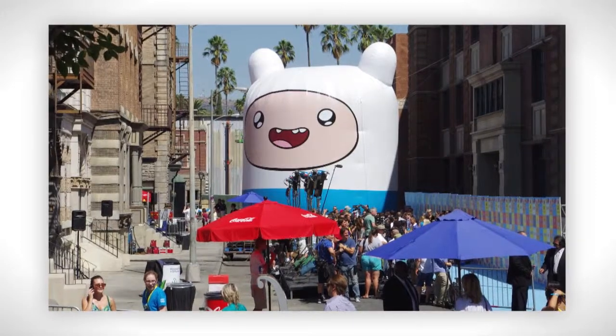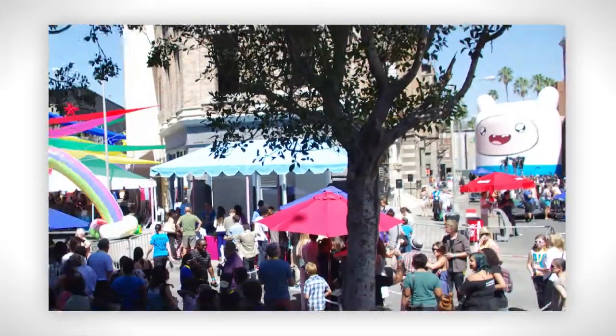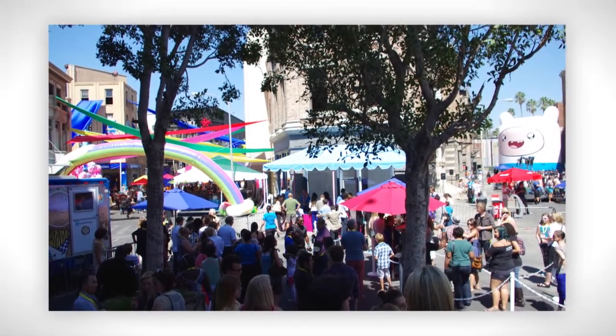Finn was in the corner of a lot as a stand-in, and then we had some smaller inflatables up in one of the buildings. This project was a lot of fun because they're working on the Paramount Studios movie lot, which was very exciting.